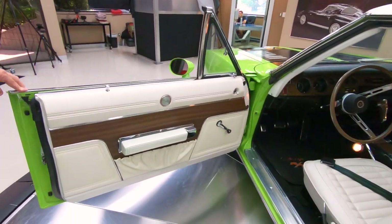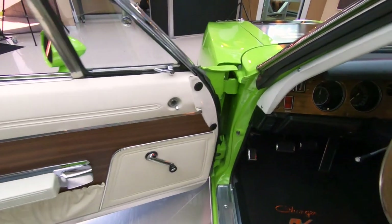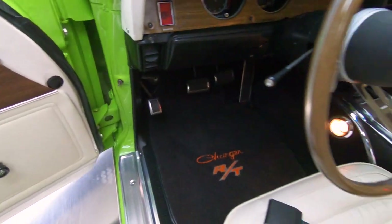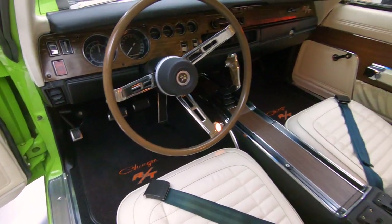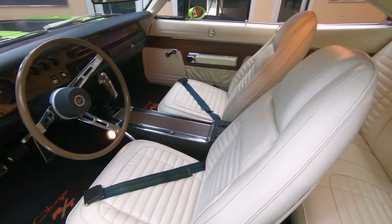Got great looking door panels. You can look at the door jams too — look how nice those door jams look. Anybody that spends that much time on door jams, you know they did a phenomenal job on the rest of the car. It's a manual transmission car with that pistol grip shifter on it.